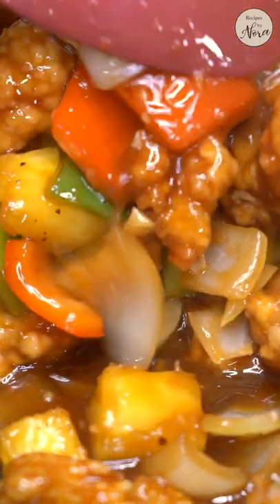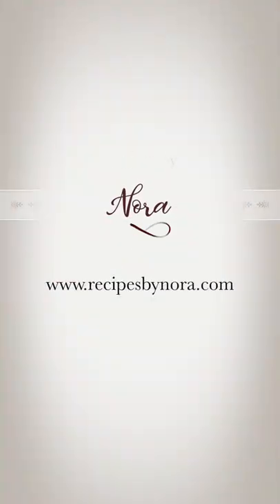And you're done! You can make this sweet and sour chicken in less than 30 minutes and it tastes better than Chinese takeout. For this recipe and more, visit recipesbynora.com.